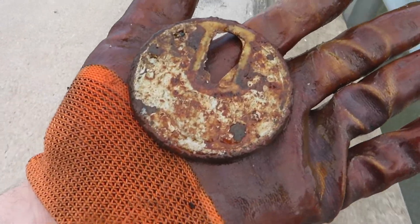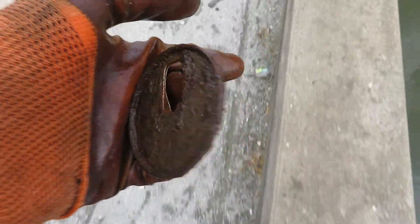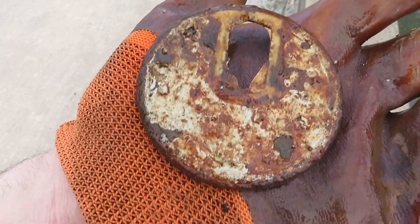I just found the top to a really old can — just the lid though. You can see where the little pop tab would have been.